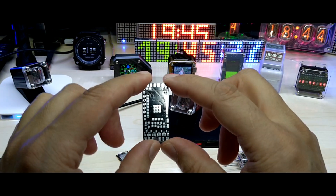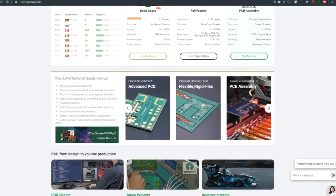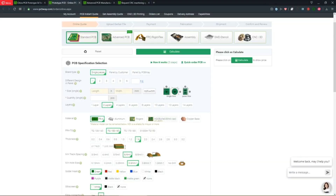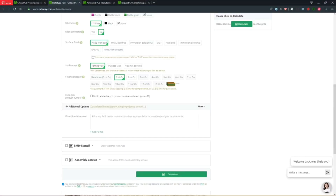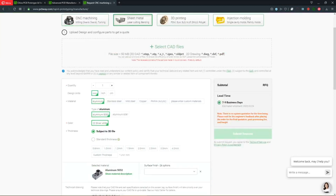This video is sponsored by PCBWay.com. Not only does PCBWay offer high-quality PCB services — including standard PCBs, advanced PCBs, and flexible PCBs — they also offer PCB assembly. You can upload your files and select options according to your needs, including SMD stencil and assembly services. PCBWay also has CNC machining, sheet metal cutting and bending.